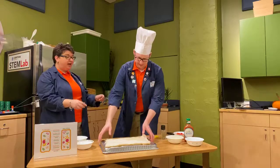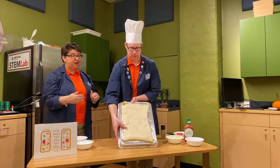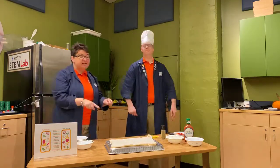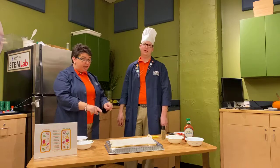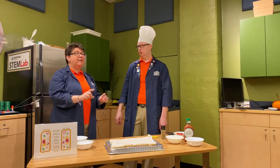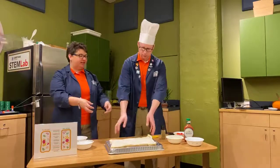We have to have our crust, and we've specifically chosen to make our crust in a rectangle shape because our cells take on a rectangle shape. This is a pre-made crust that we baked, but you can use whatever crust you want to make it into a rectangle. The crust serves a very important part of our cell — it is going to be our cell wall, and that's unique to plant cells.